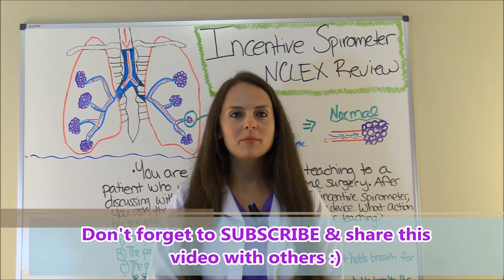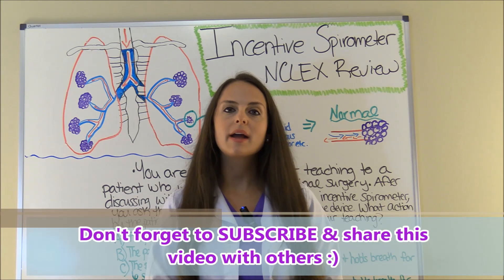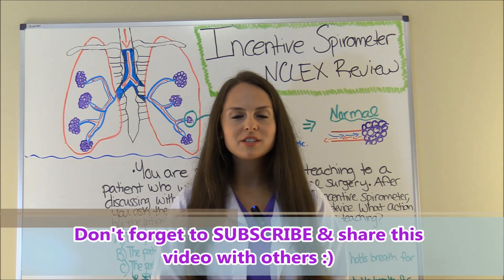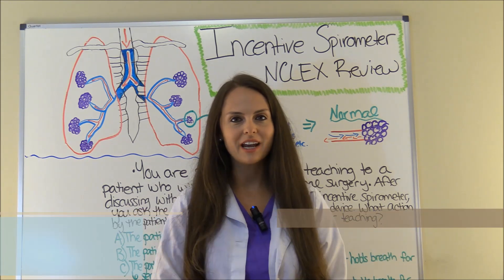That's a review of the incentive spirometer. Be sure to check out my other videos in this lung series for the NCLEX review, and thank you so much for watching. Please consider subscribing to this YouTube channel.